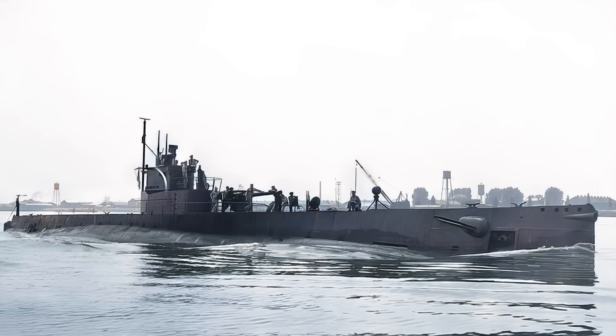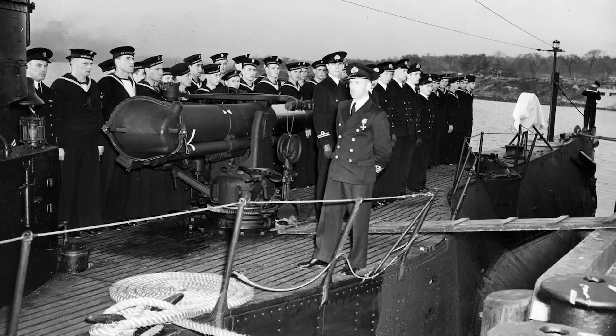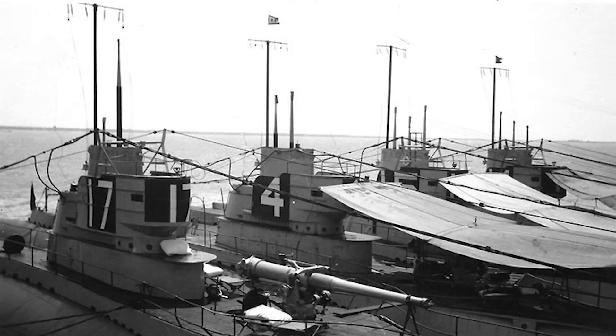Several S-class submarines were assigned to Allied navies. Five — S-1, S-21, S-22, S-24, and S-29 — were transferred to the Royal Navy between March and September 1942, and the S-25 was handed over to Poland in November 1941. These submarines primarily served in anti-submarine warfare training and were decommissioned by mid-1944.